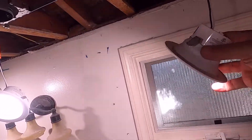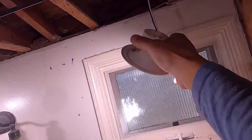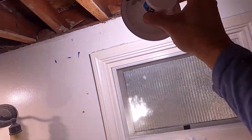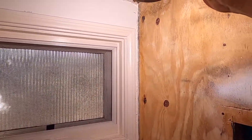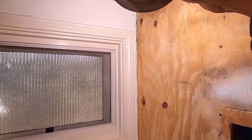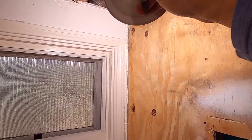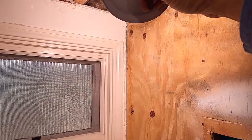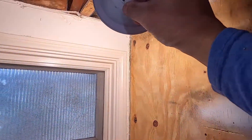This new LED trim light model has three color options. 5,000 Kelvin is daylight, 4,000 Kelvin is cool white, and 3,000 Kelvin is warm white.